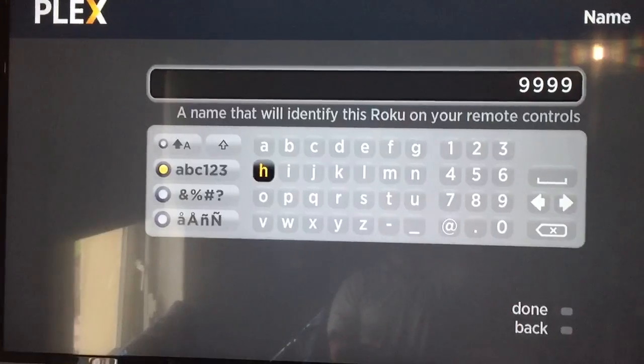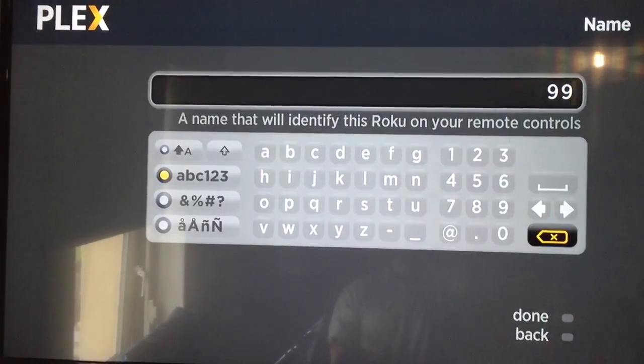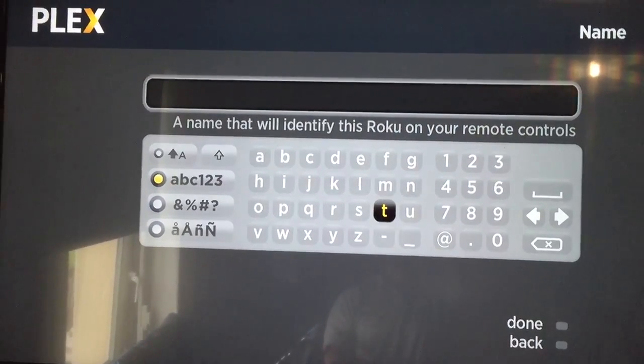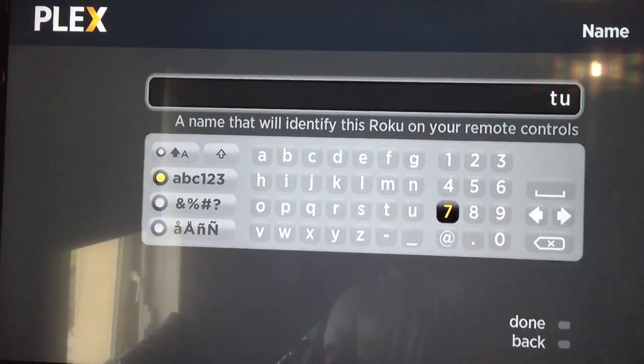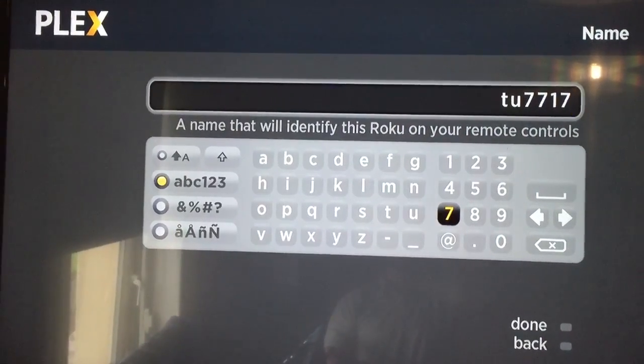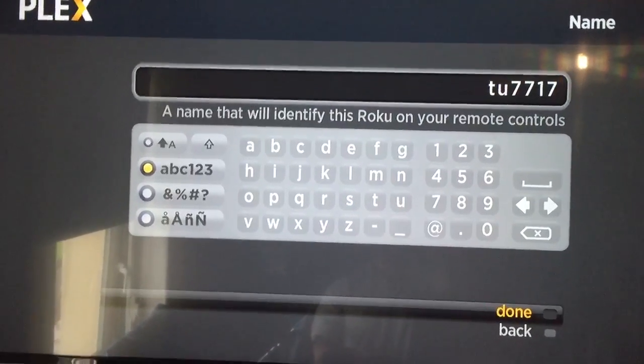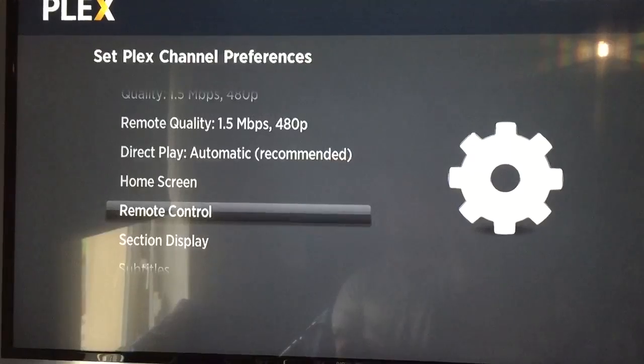So I'll send you a name, so we'll just enter it. It'll be something like that — a couple of letters, then the numbers. Then you go down to done.